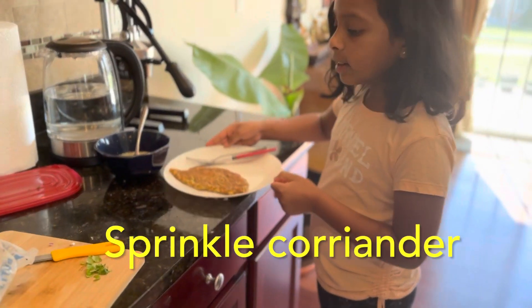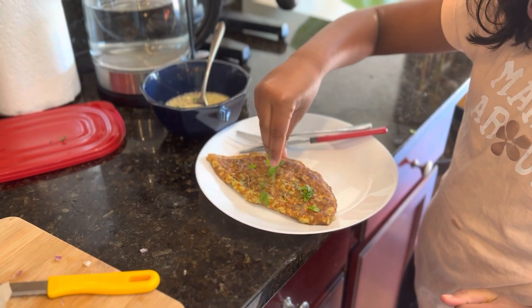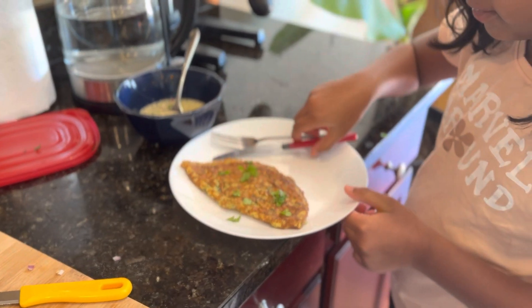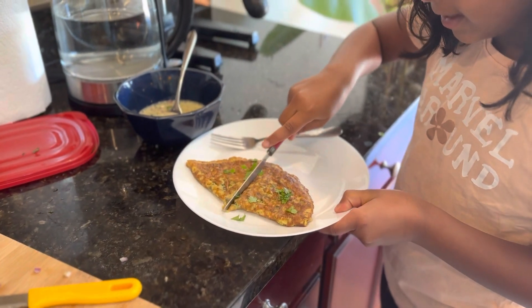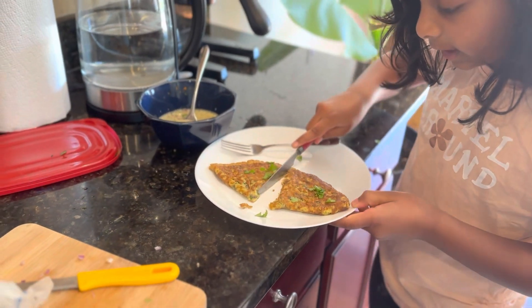After you've cooked it, you can sprinkle it and pour a little bit of cream. Look how tough it is.